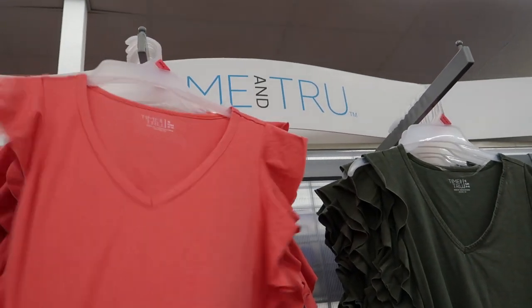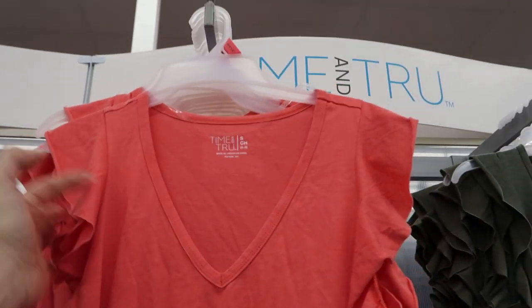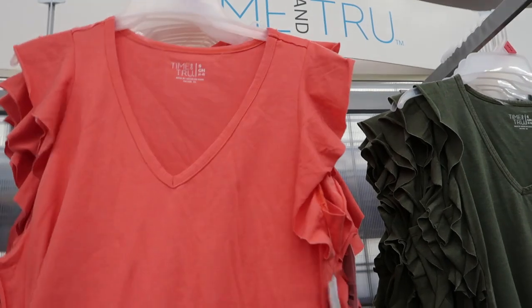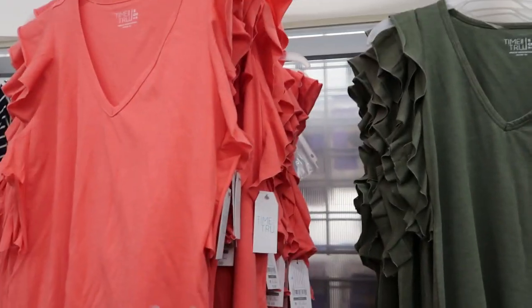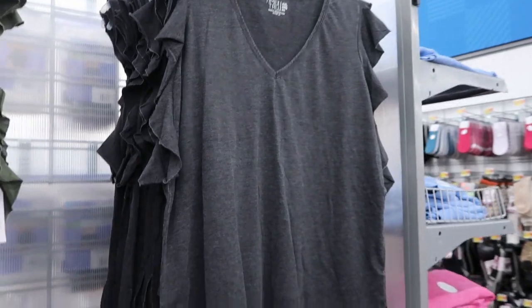The first thing I'm seeing are these tees/tanks from Time and True. They have a little ruffle sleeve and a v-neck. These are $9.98 — really nice. They come in an orangey coral, an olive, and a washed out black.